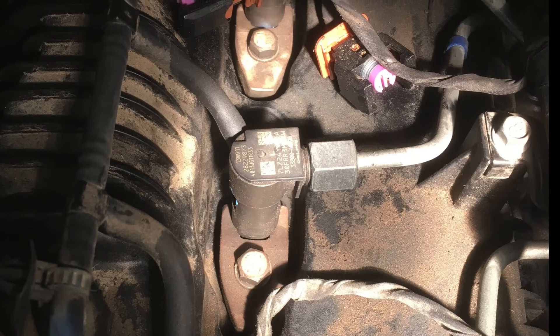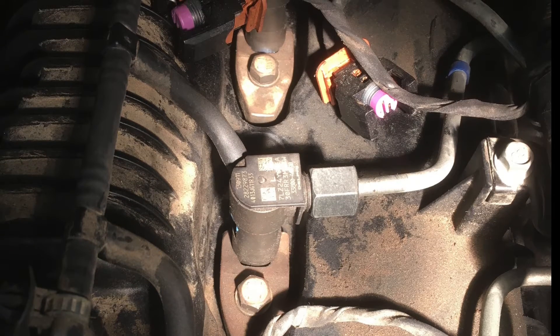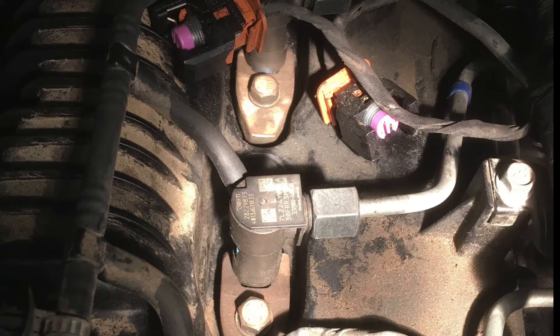Theoretically if you change the fuel filter it could happen, although I've never seen it happen during a fuel filter change. But we will look at the process for bleeding these.